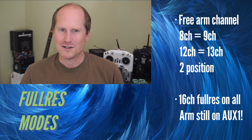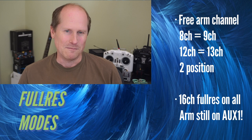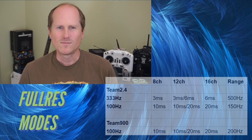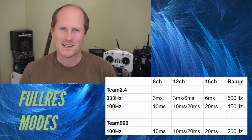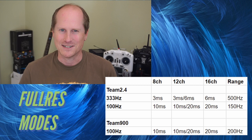Both the 8 and 12 channel modes also include an arming channel, making them effectively 9 and 13 channels, but the arm channel is still only 1 bit. 16 channel mode has full resolution on all 16 channels. Team 2.4 gets 333Hz, and both 2.4 and 900 get 100Hz full res. I've included a range comparison in this table — theoretically the range is going to be slightly less, since the longer packet has a higher chance of receiving interference, but in practice I haven't really detected any difference.